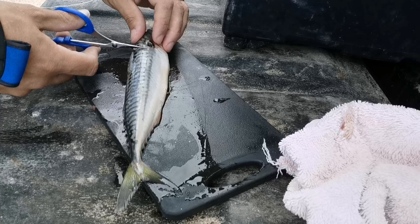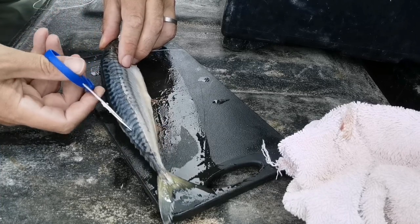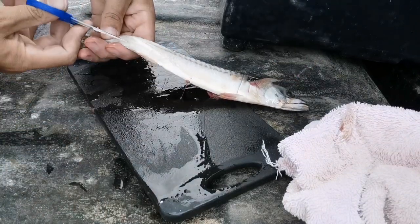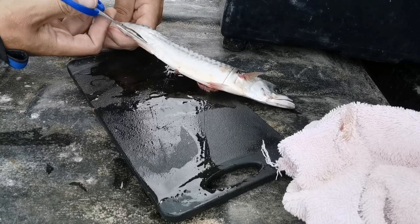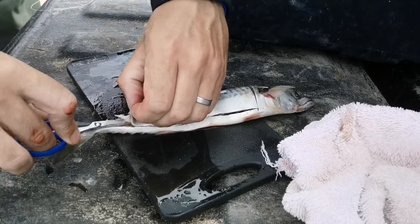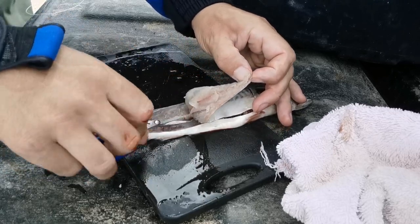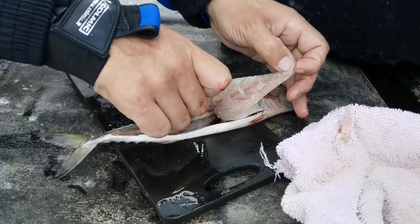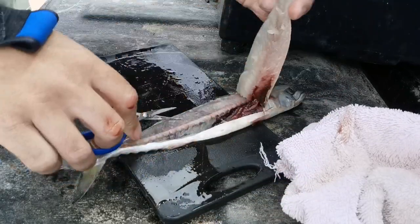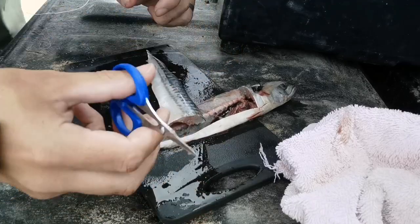When you forget your knife, you've got to improvise. There's nothing these scissors can't do.